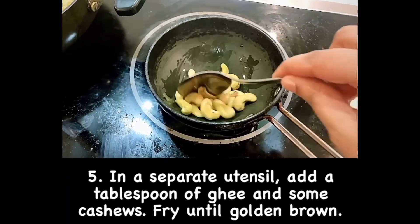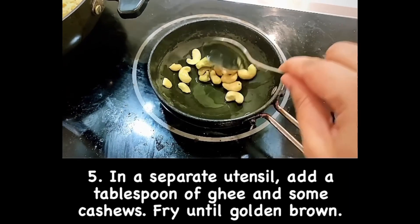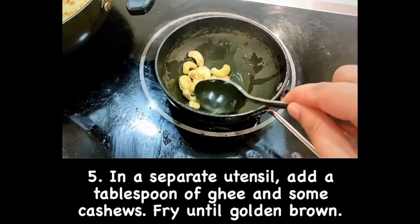In a separate utensil, add 1 teaspoon of ghee and some cashews, and roast them well until they turn golden brown.